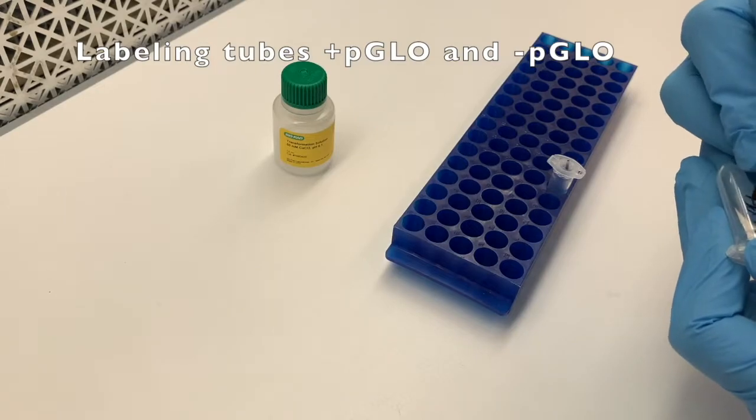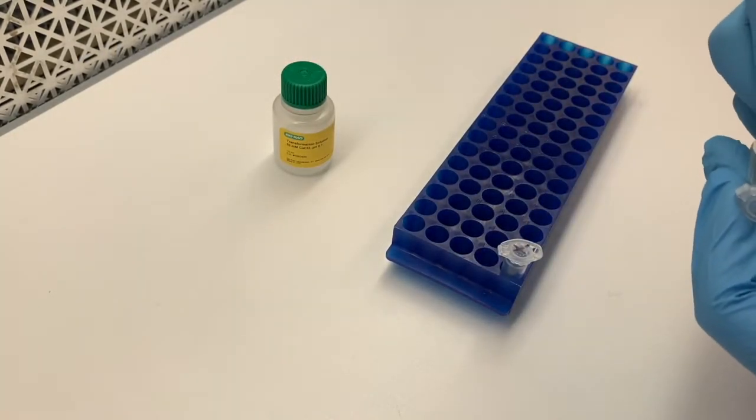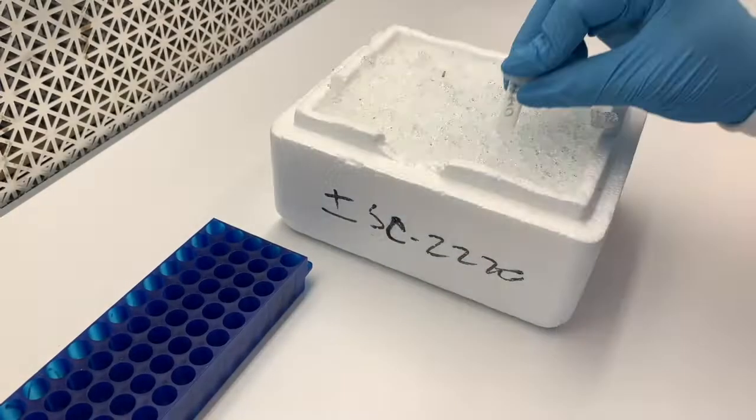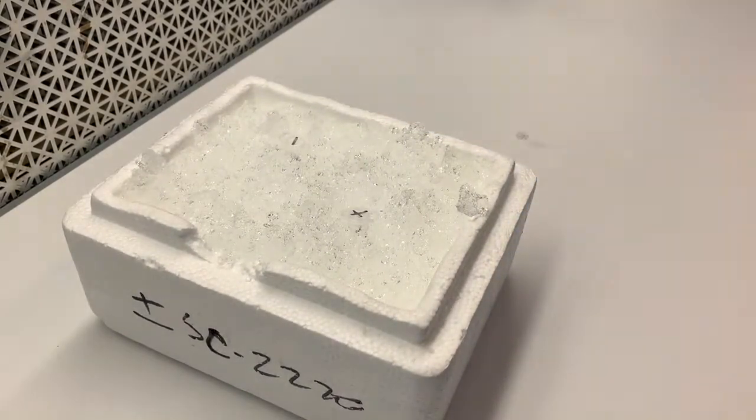You're also going to want to put calcium chloride solution in the tubes, using the micropipettor as you've done before. Then you're going to want to put those tubes on ice to get ready for the next step, so the solution will be cooled down.